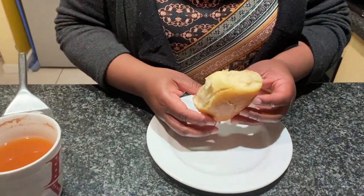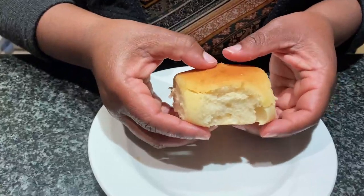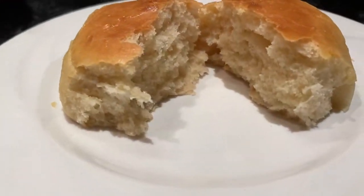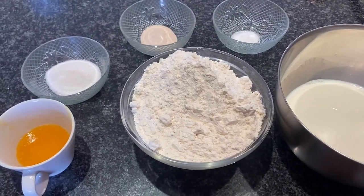Hi guys, welcome back to the channel. Today I'm making dinner rolls — it's my first time, so let me know how I did. I think they actually turned out quite well.